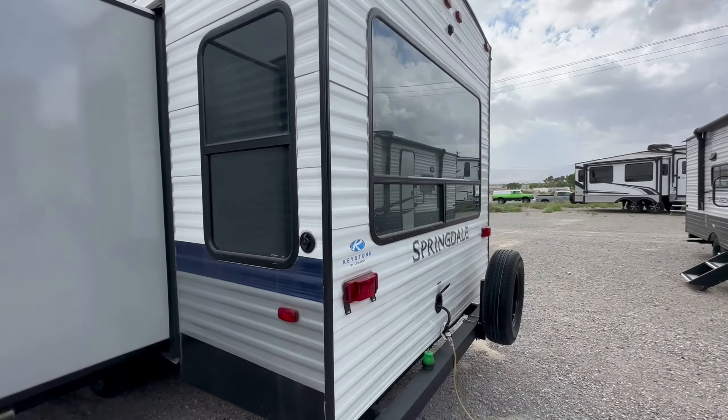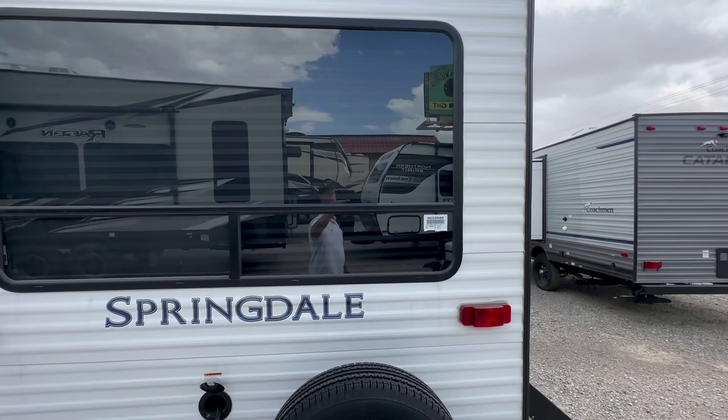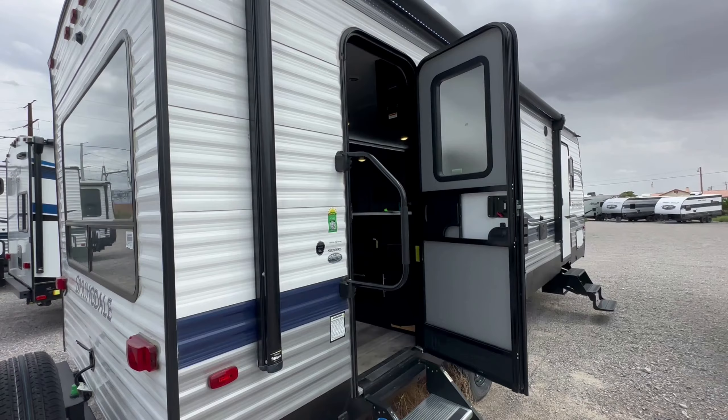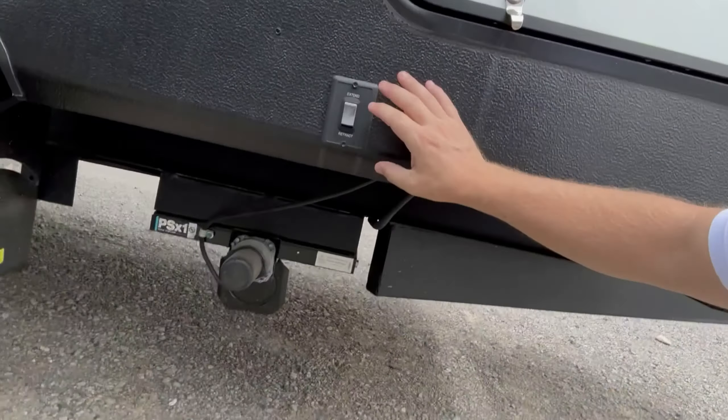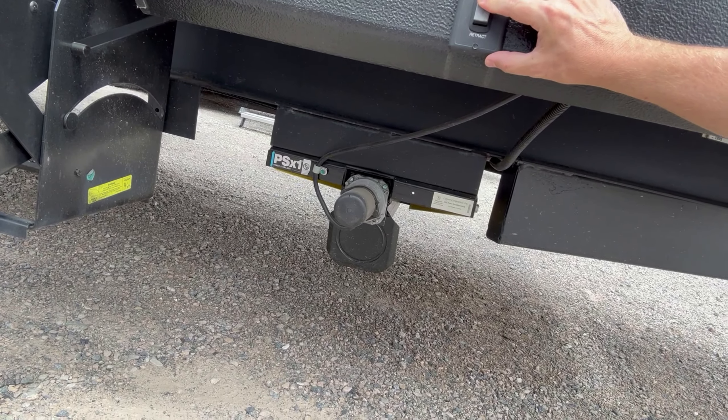We took this on trade at RV Exchange Outlets in Pahrump, Nevada. Now let's sit back and enjoy — in the wind — I'm going to demonstrate the electric jack. They're pretty simple; all they are are stabilizers. They don't level the coach, all they do is electrically stabilize it. So we're going to hold down extend and they come down.